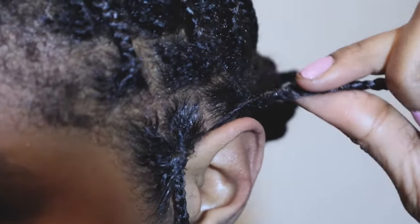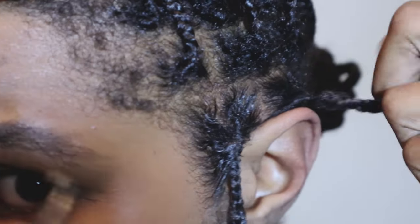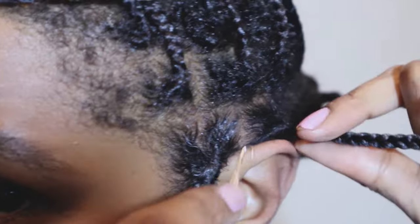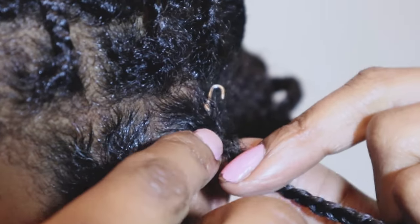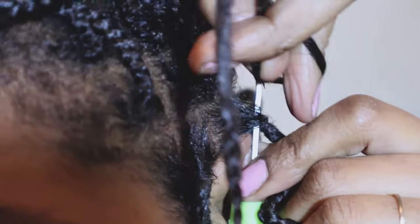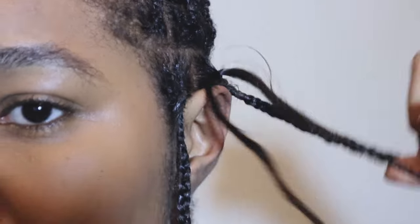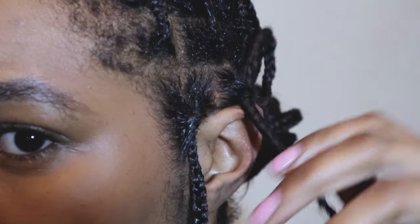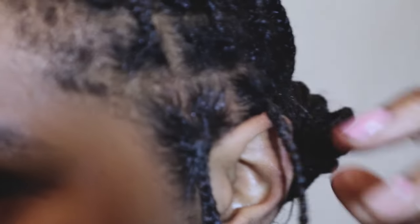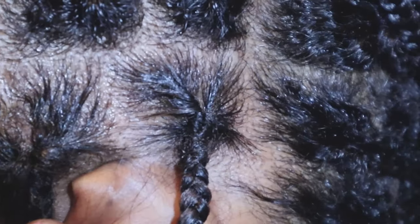This one looks a bit looser than the first so instead of going up I'm going to go across — that gives me a tighter hold. I didn't turn the hair; I don't want it too tight or my hair to lock up, I just want to pull it through to tighten it. There you go — nice and taut, not tight.